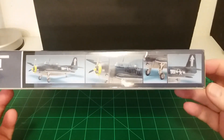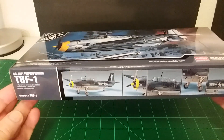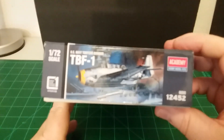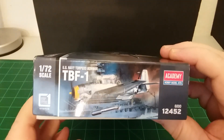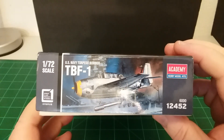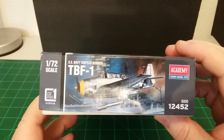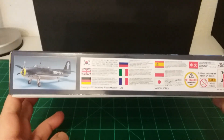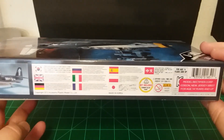Let's look at some of the other box art. That's what's on the side, and coming around to the end here — it looks like it's kit number 12452, made by Academy, the TBF-1 US Navy torpedo bomber. Here's the other side of the box — trying to get it positioned so the ceiling lights don't shine down on everything.